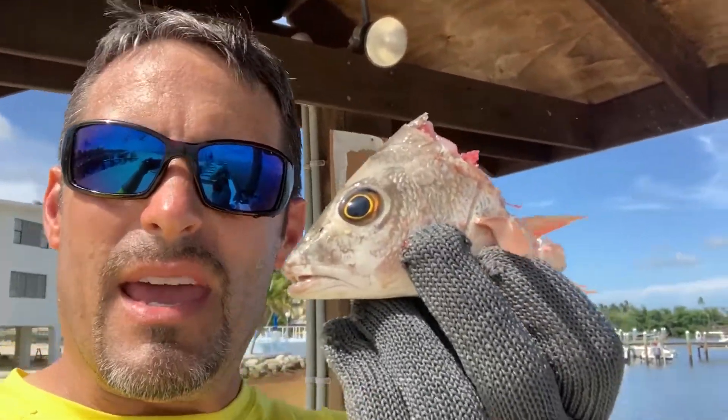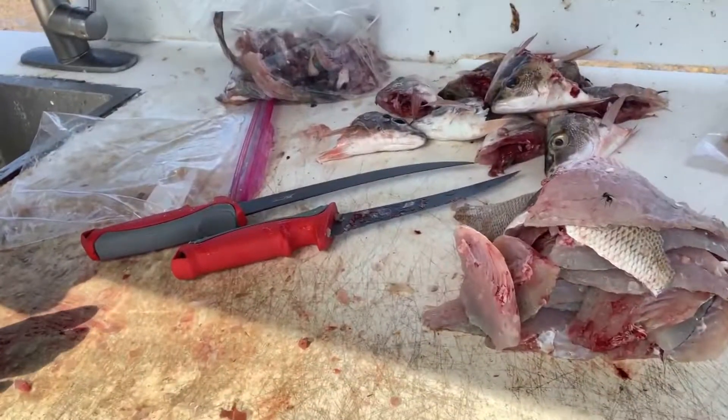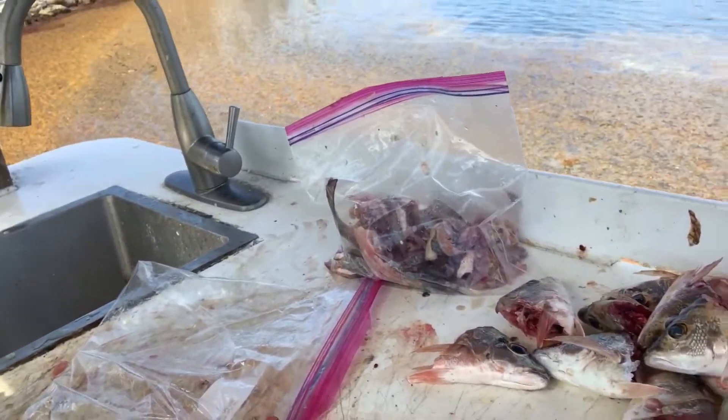That right there, believe it or not guys, is a delicacy — it's basically all of the skeletons, the guts, the innards. As you can see here, almost as if we're killing fish. Now guys, here's our bait.